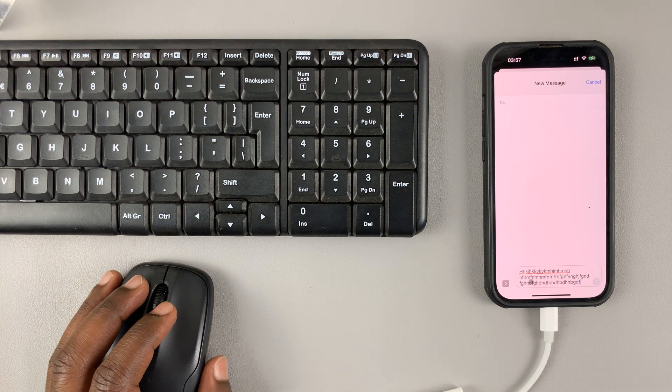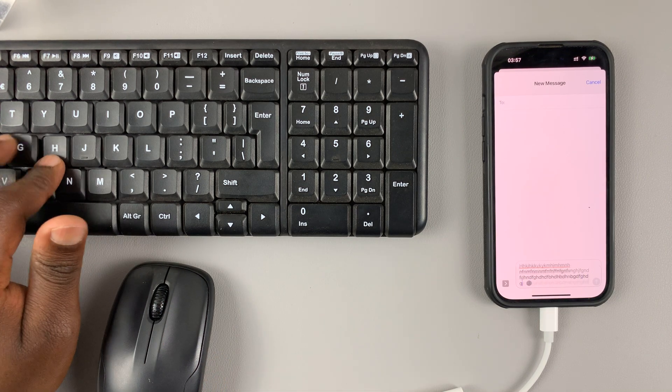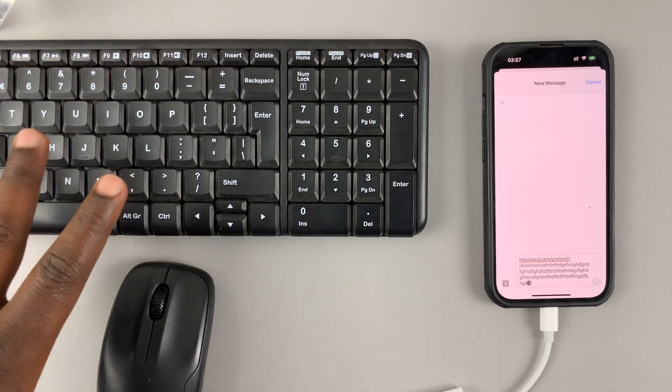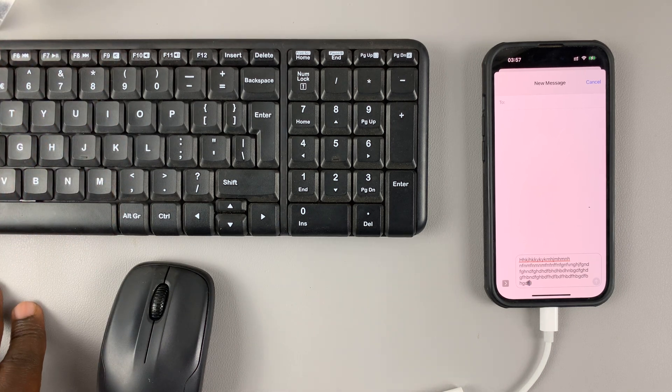I can open Messages like that with my mouse, I can type, and the Logitech keyboard and mouse Bluetooth combo is actually working and connected to the iPhone. Thanks for watching. Leave your comments and questions down below, and good luck.